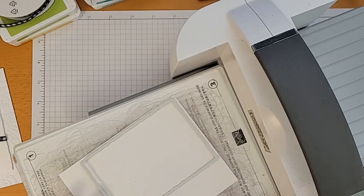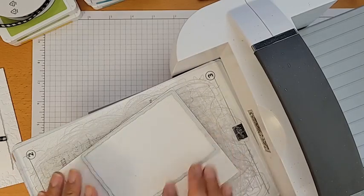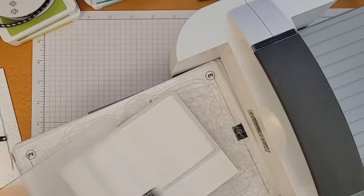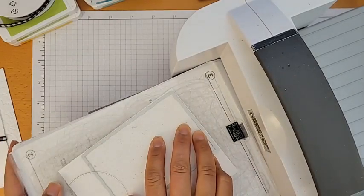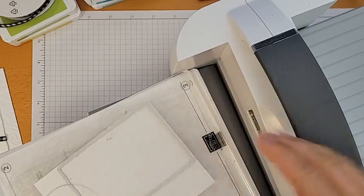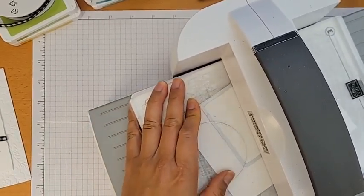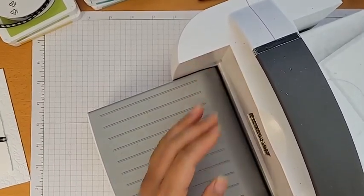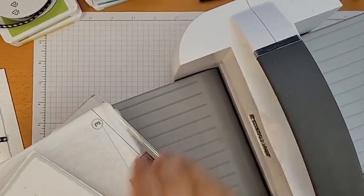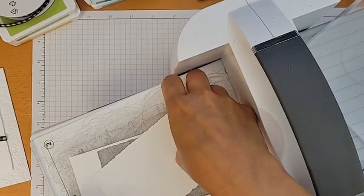I'm cutting out my deckled rectangle now. I usually turn the die on an angle so I don't get that awful snapping sound when it goes through the roller. I do need plate two for die cutting. When I first started, I'd put the dies through parallel with the roller and it made the worst snapping sound — I was worried I was breaking the machine. Now I know better.